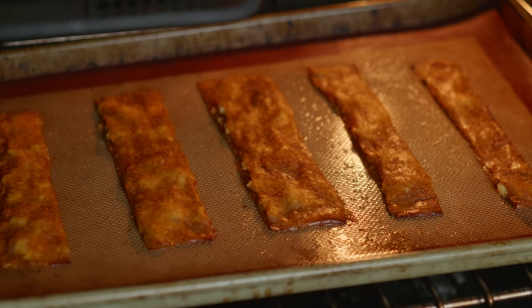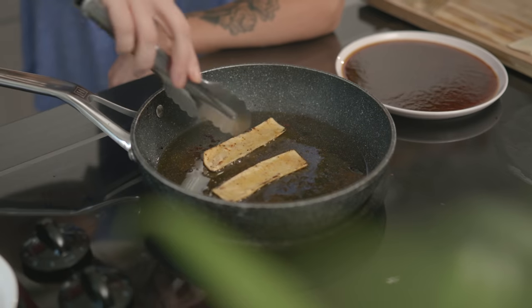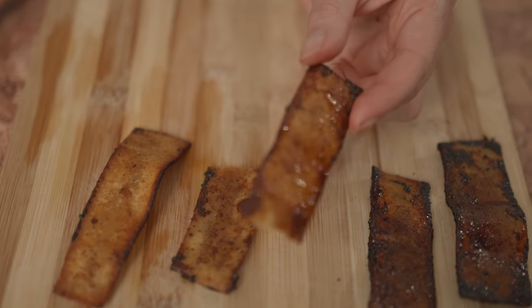It's bacon again. A couple of weeks ago, I tested out a couple of different bacon recipes. I tried out that trending bread bacon from TikTok, and I also tried out Gordon Ramsay's bacon.